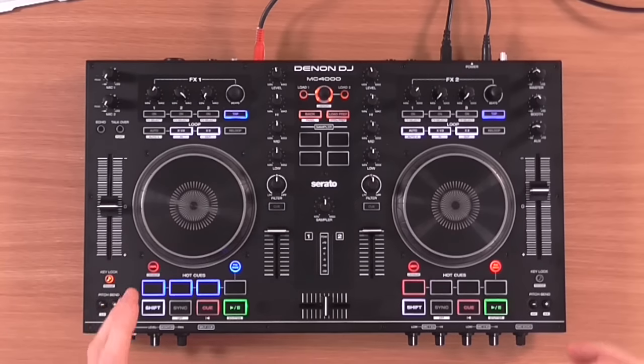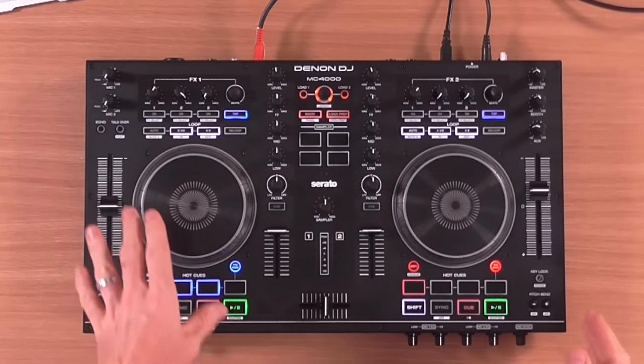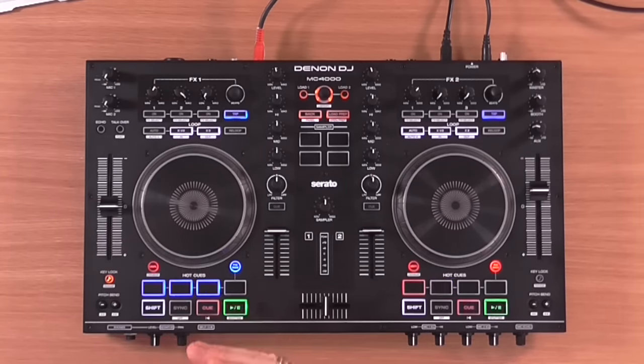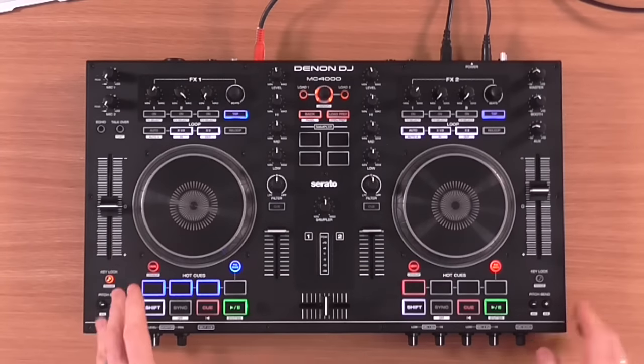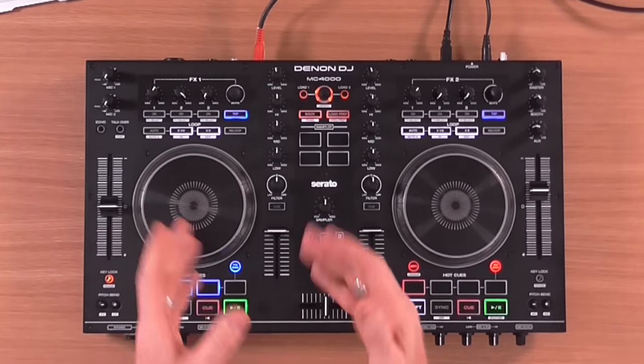So the first thing that you notice, which might be a bit of a concern to begin with, is that the jog wheels are different. All those three controllers I just mentioned, they all had the same jog wheels. These have got new jog wheels, and these look to me to be from the Numark NV, which is pretty good for scratching, but they are different.